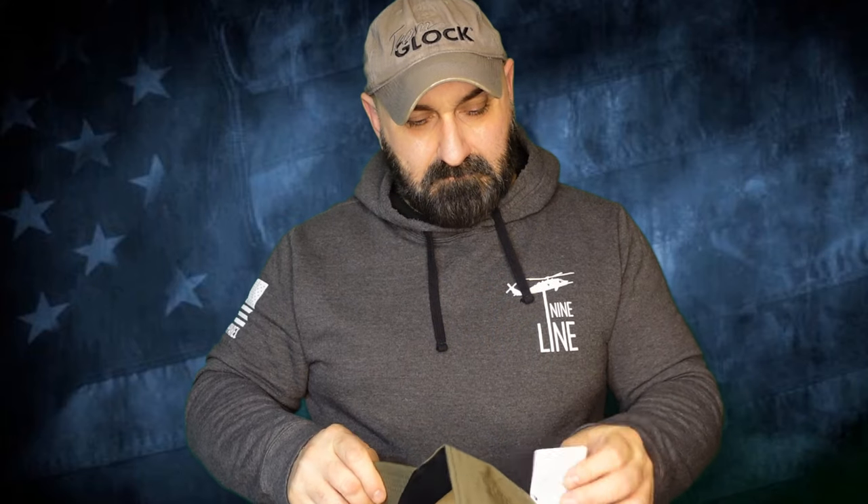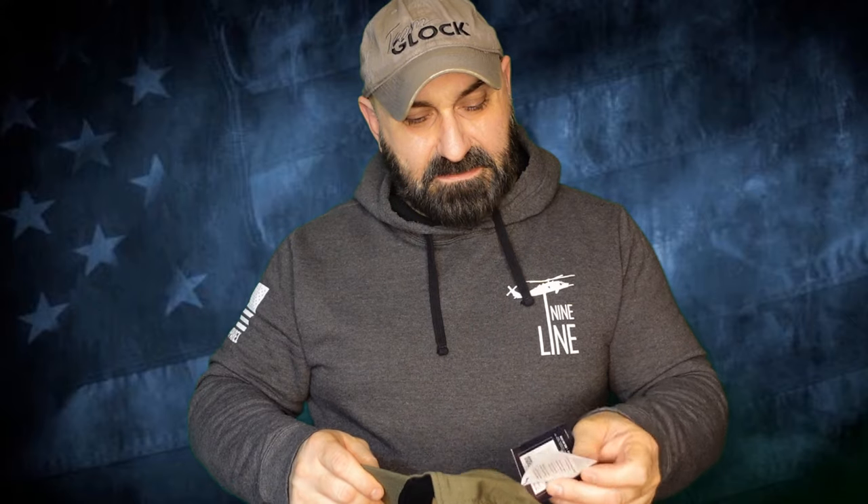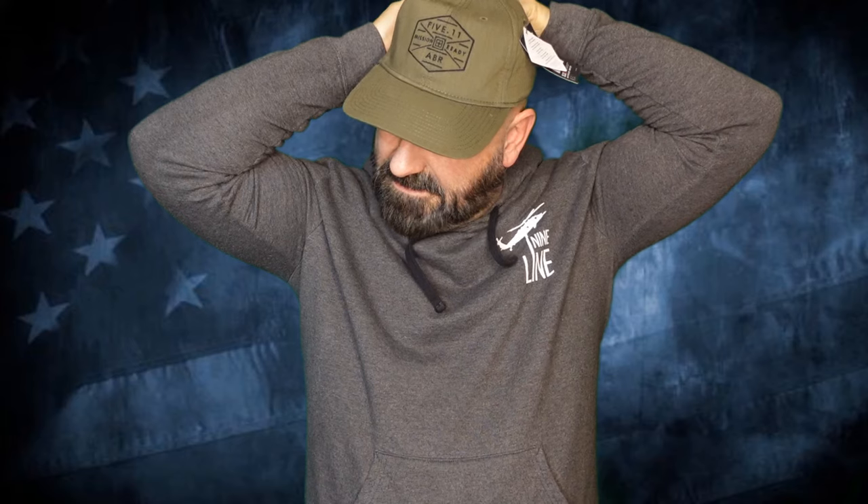Next, valued at $19.99, is the OctoCap 2.0 from 5.11 Tactical. It says always be ready with this 5.11 favorite — a low-profile hat that is durable and comfortable. It has been coated with Teflon fabric protector. It is not sized to my head, but it has a plastic adjustment closure.